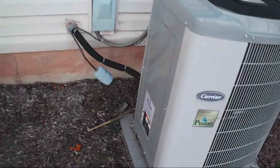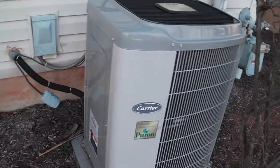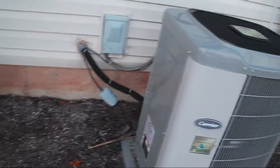I wonder if this is two-stage. Everything was done right — it's got the filter dryer, it's installed plenty far from the house.